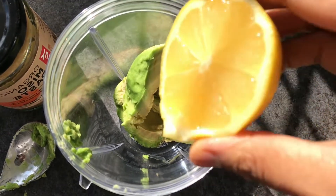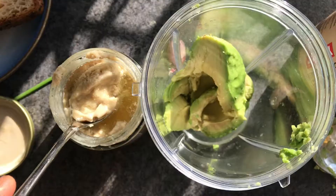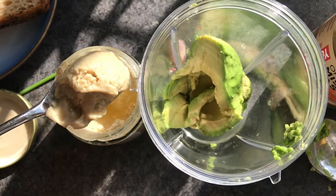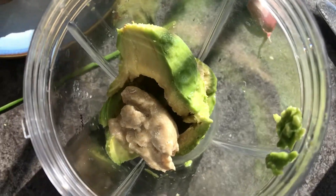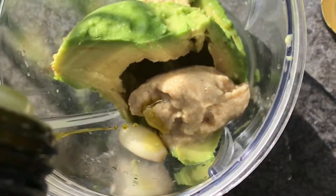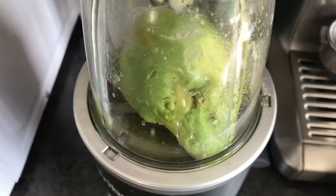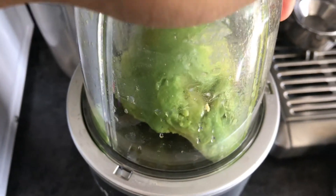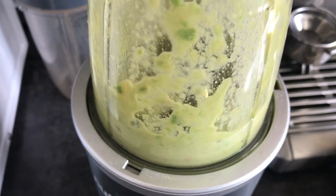Scoop out all your avocado into a blender and add some lemon juice. Then add in some tahini paste which gives it a lovely nutty flavour. Add in a garlic clove and then some olive oil. Whizz it all up in your blender until it still has some chunks of avocado in there, so it's not fully pureed.